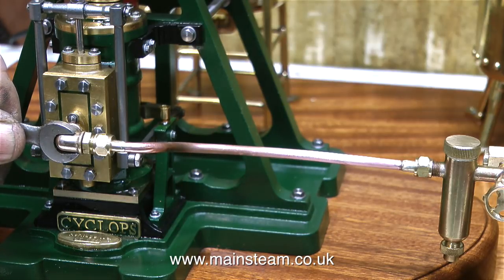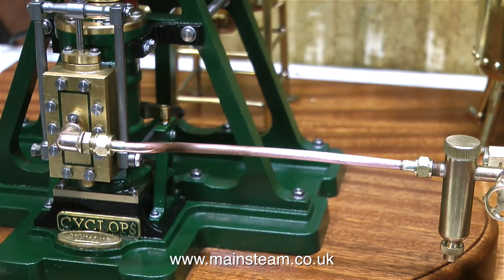With the pipe firmly bolted onto the steam turret and the 90 degree elbow union, in this clip I've been making some fine adjustments just to make the pipe sit perfectly.